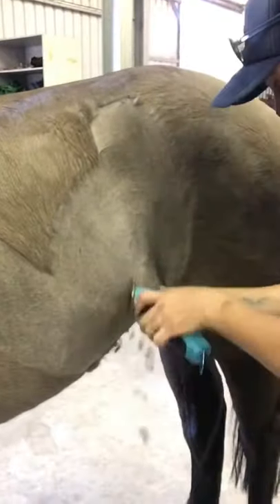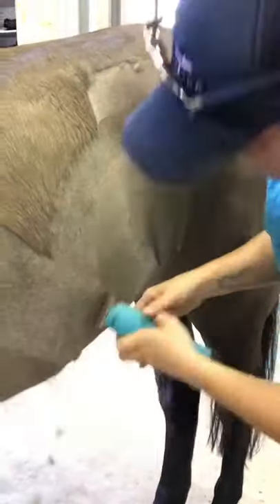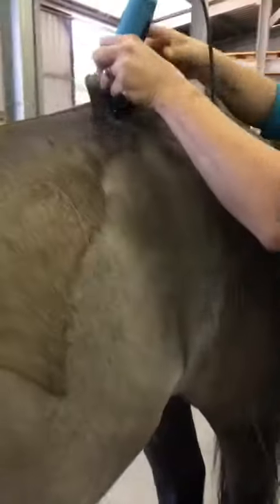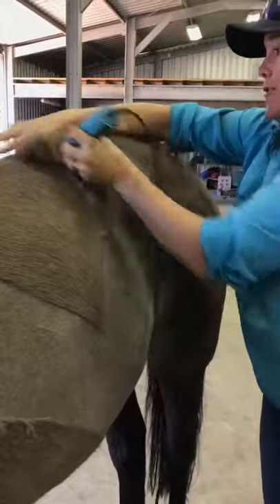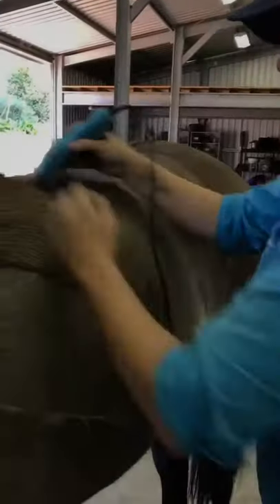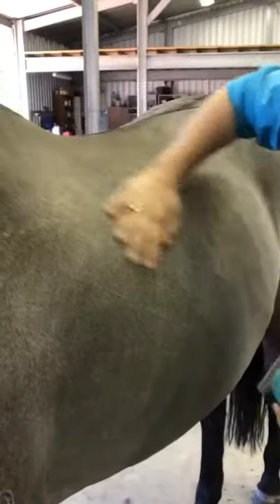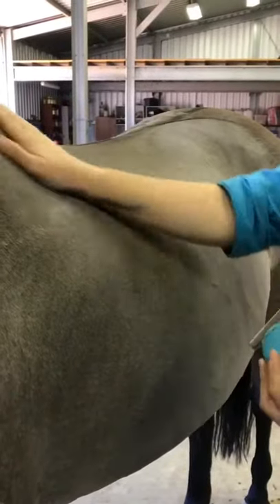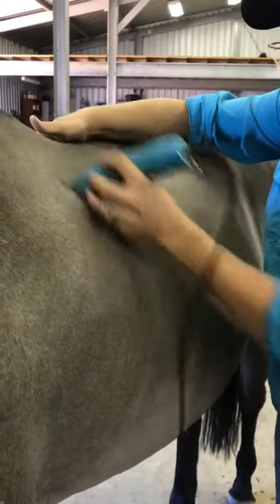You can use larger clippers, but I like the Wahl KM10s — they're quite powerful, cope with most horse coats, and give a really lovely finish. They're also a fair bit cheaper, so if you're just having a go yourself and not doing too many horses, you might not want to spend six, seven, or eight hundred dollars on a set of clippers — these are a great option.